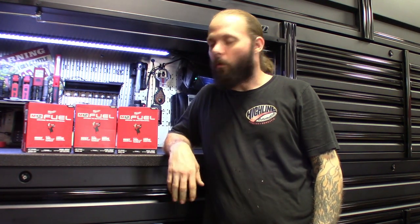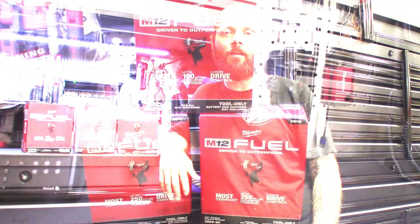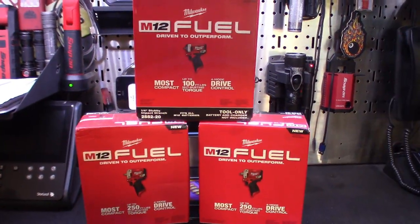What's up guys, look what finally showed up - finally got the Milwaukee stubbies in. Got the quarter-inch drive, got the 3/8 drive, got the half-inch drive. Going to run through a quick unboxing on these things, maybe give you guys my first impressions, quick hands-on, maybe read some specs off the box, and then put these suckers to the test and see what they're made of. Alright guys, here they are.